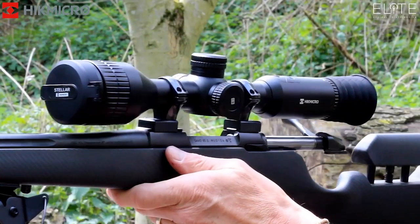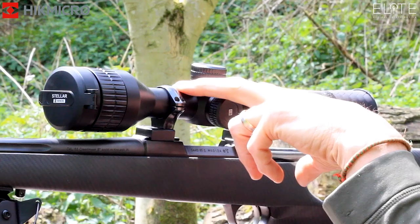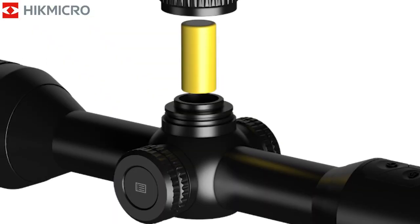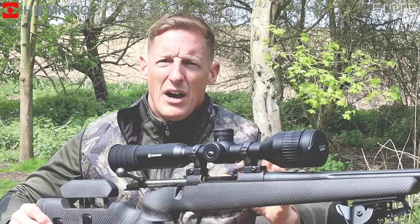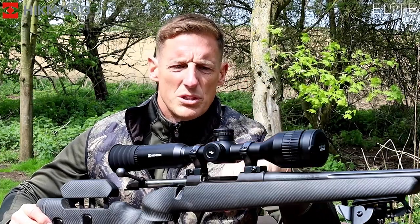A real good feature for me is the battery life. You've got 15 hours with two internal batteries, and then if you're struggling, you can unscrew the top and drop another single battery in which will give you an extra hour. That is fantastic. When you're out on a long evening and you want to get what you're after, that's really important.